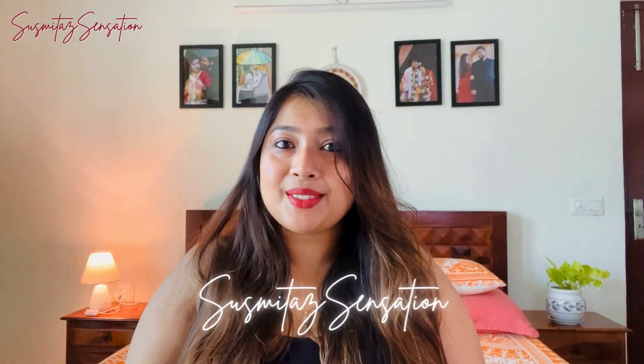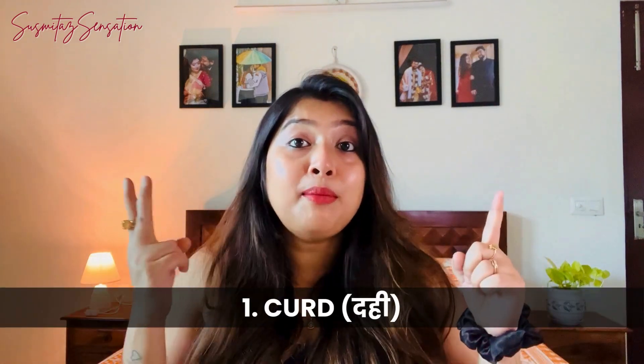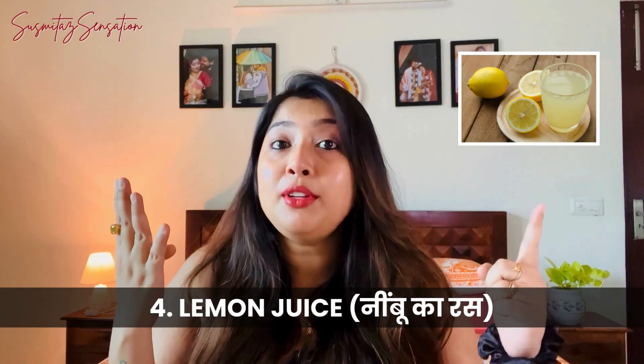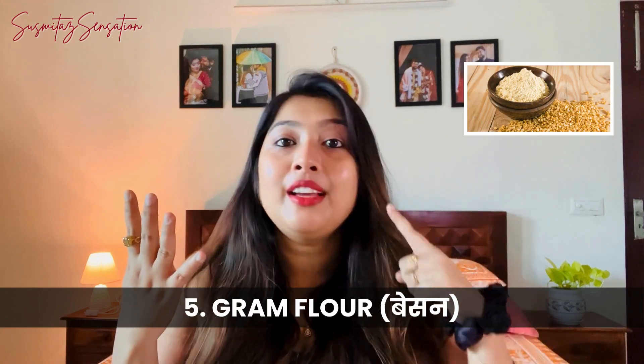Hi everyone and welcome back to Shishmita Sensation! Today we are going to make a super easy DIY homemade face pack that will leave your skin super glowing and feeling refreshed. All the ingredients are natural and you probably already have them at home. For this glowing DIY face pack you need only five ingredients: curd, honey, turmeric, lemon juice, and gram powder.